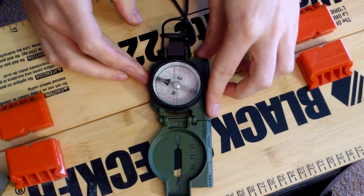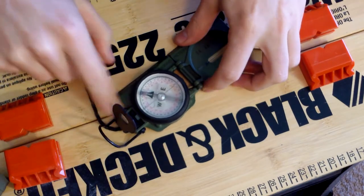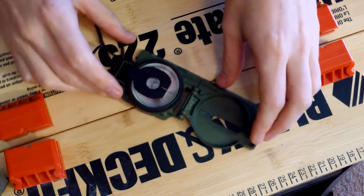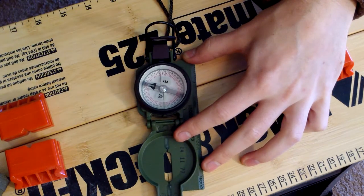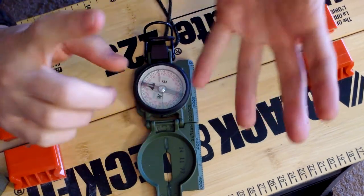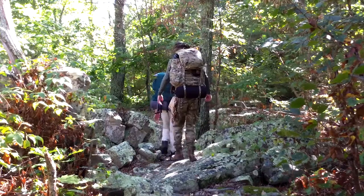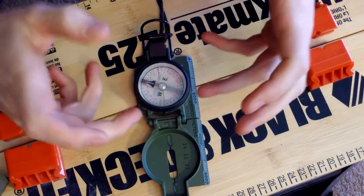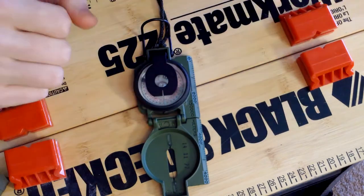Another positive: notice this is spinning freely, pointing north. But if we close down this sight, it pins the wheel. I'm going to spin it, open it back up — and there it goes back to north. That's a great plus because a compass bouncing around on your belt, in your pocket, or on your pack — or if your pack falls or you fall out of a canoe — could damage it. With the pinning mechanism, it's secure, safe, and will stay accurate.